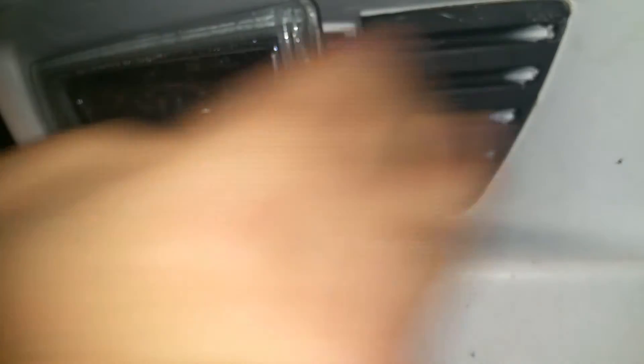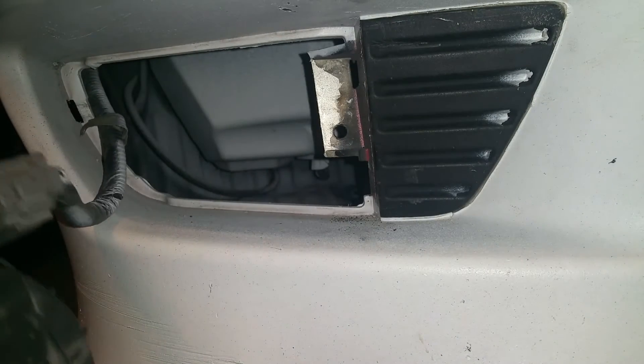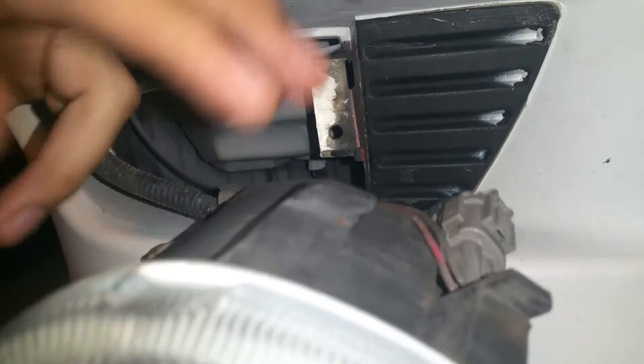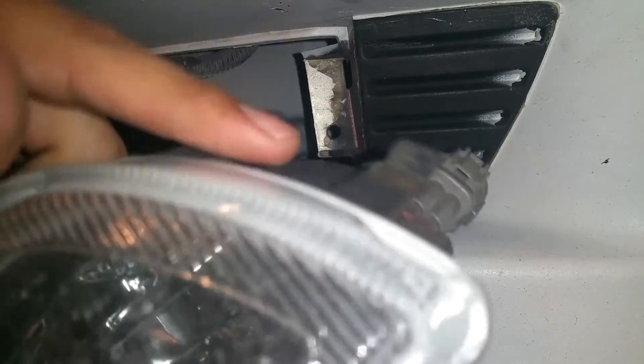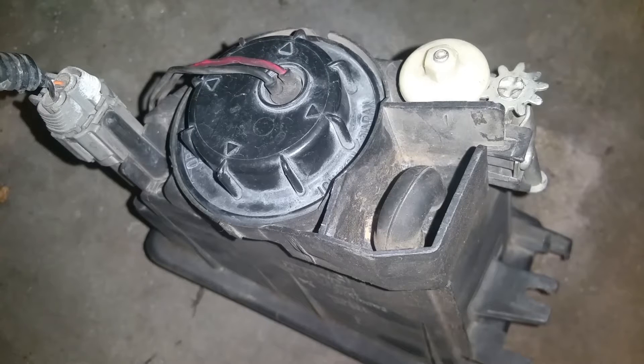Once you remove that bolt, the fog light should come off — just go ahead and push it this way and it's going to come off. You can tell right here on the left side that the fog light has two little clips that go into the holes on the left side of the bumper.